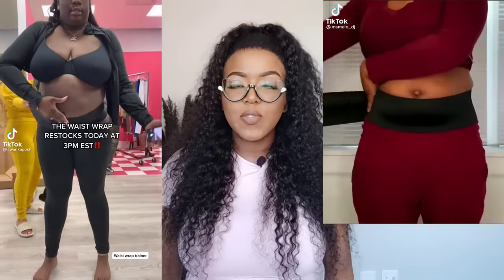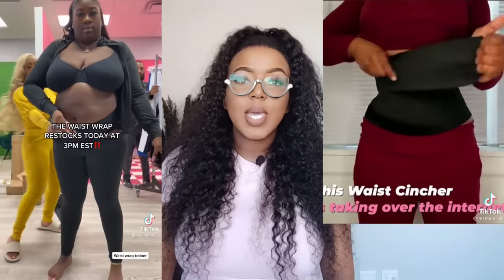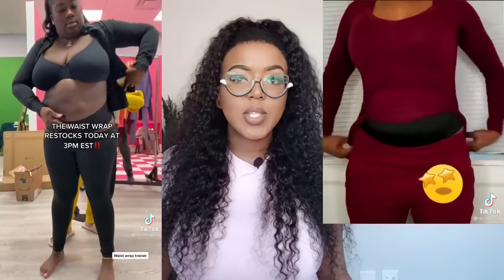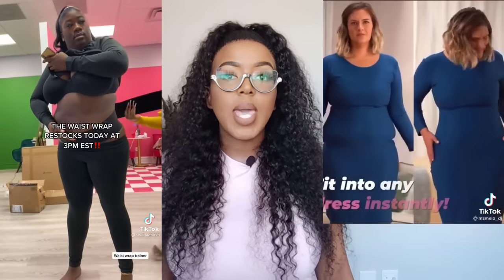Hello beautiful people, welcome to another video! I'm so excited about today's video — we are talking about this new waist trainer that is trending everywhere. I first saw it on Facebook and there are tons of videos of people using this bandage waist trainer, so I decided it's time for us to review it.